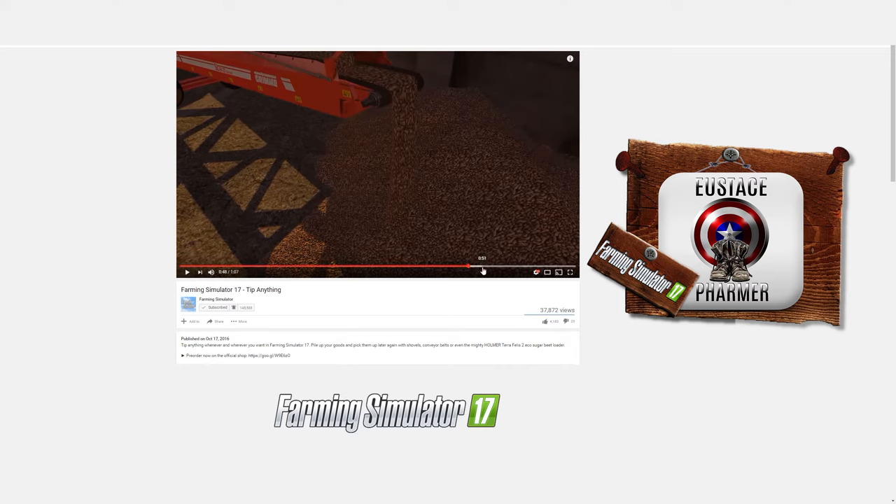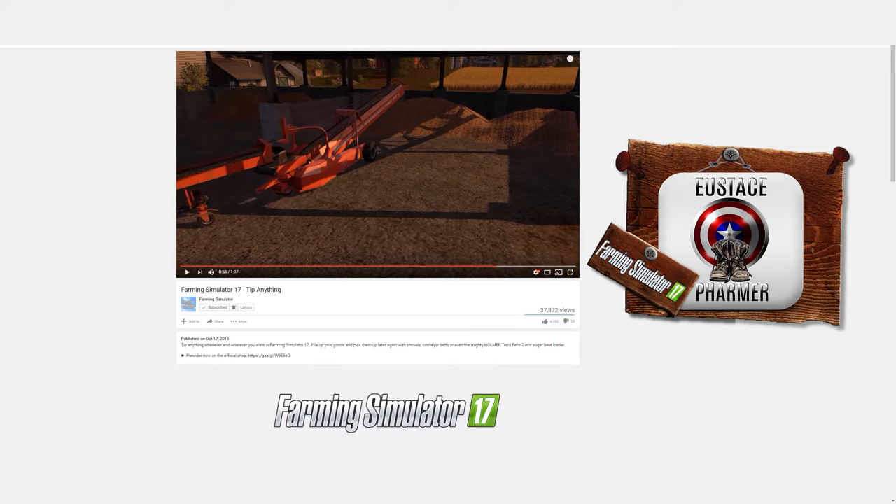Here's what I'm hoping and praying for: number one, that we can use it in reverse — take the other end and shove it into the pile to overload into our trailers. I'm going to go out on a limb and say yes on that one. My biggest hope is that this conveyor will be useful for more than just sugar beets or potatoes — that we could use it for silage, grass, loose straw, and whatever else you could reasonably put on a conveyor.